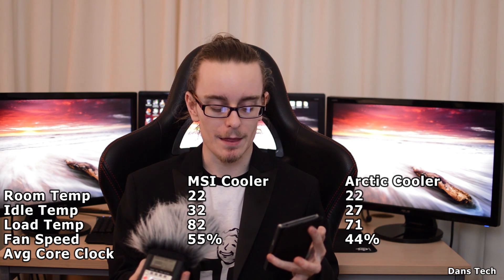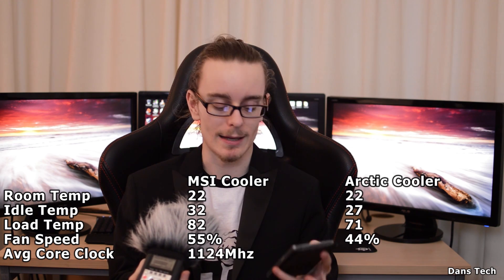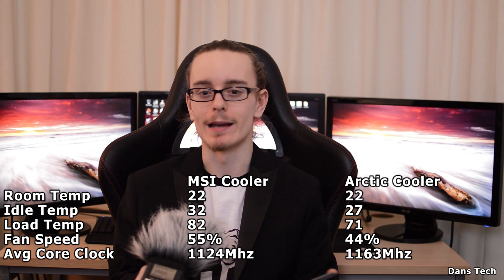There's another interesting statistic — the average clock speed with the MSI cooler is 1,124 MHz, and with the Arctic cooler it's 1,163 MHz. So as well as the card being cooler and quieter, it actually performs better because it's not being thermally throttled. It can reach and even slightly exceed the rated boost clock, even with no manual overclocks applied.